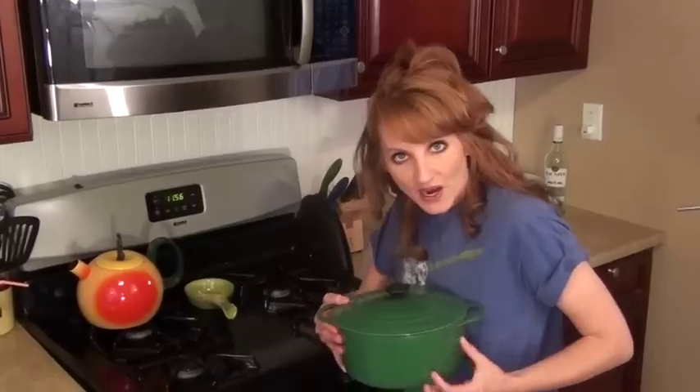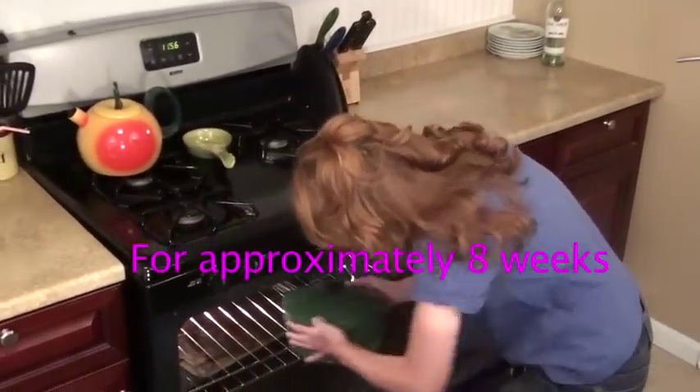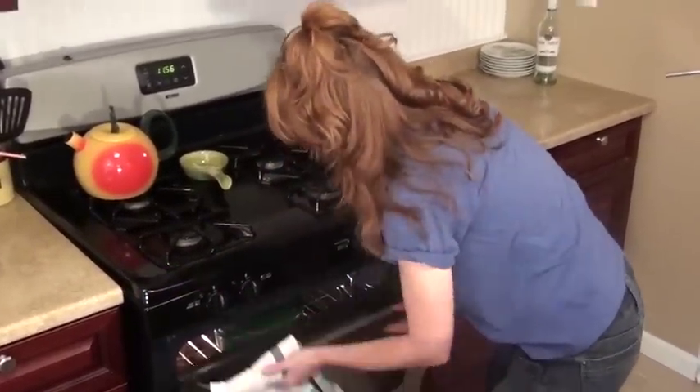All you need to do is take your box of Philadelphia cream cheese and place it in your pot and cover. You're going to take your pot and put it in your oven for approximately eight weeks. So that's it, and now we're just going to wait.